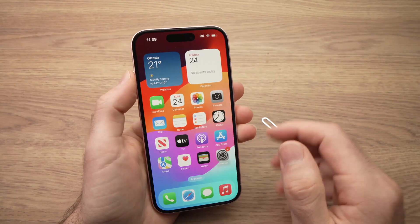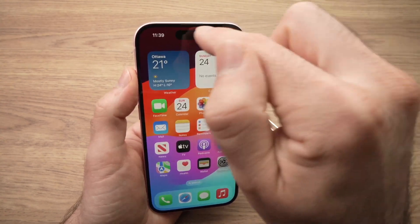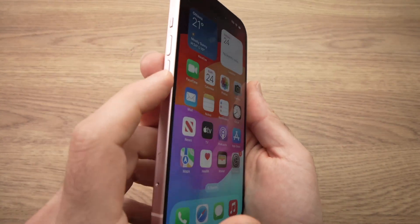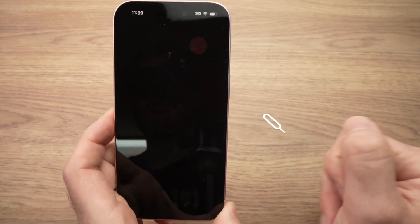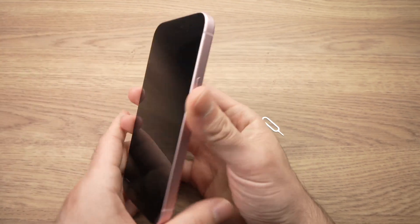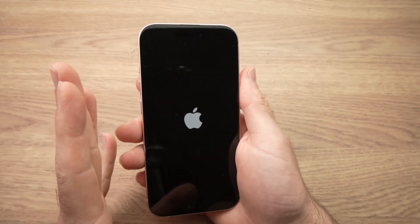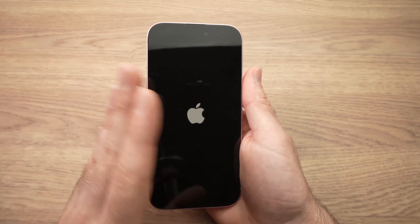Unlock your phone and wait about one to three minutes — you should see your network carrier name appear at the top. If nothing changes, don't worry, just restart your iPhone. Press the power button and the volume down button at the same time for two seconds until you see the screen, then slide to power off. Wait about 10 seconds, then power back on by pressing the power button and volume down for three to four seconds until the Apple logo appears. This will make your iPhone search for the network and everything should work properly.